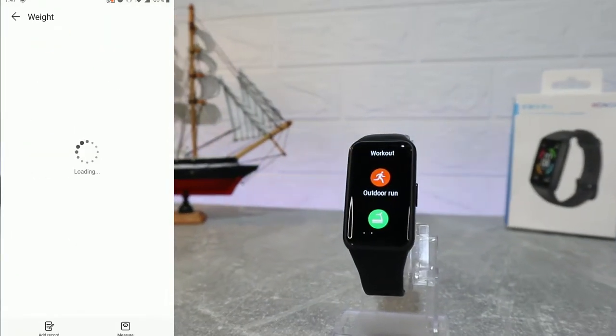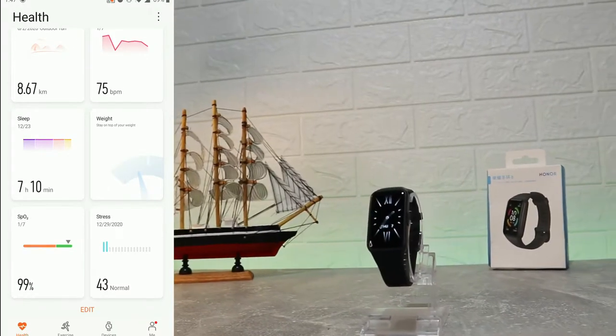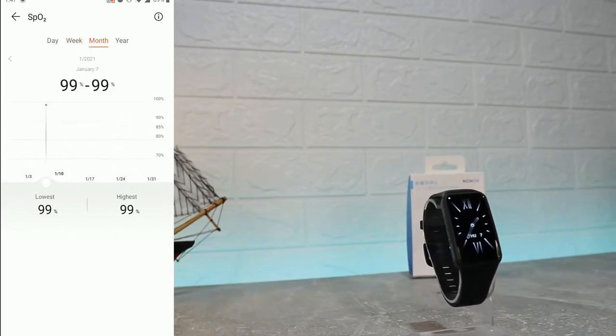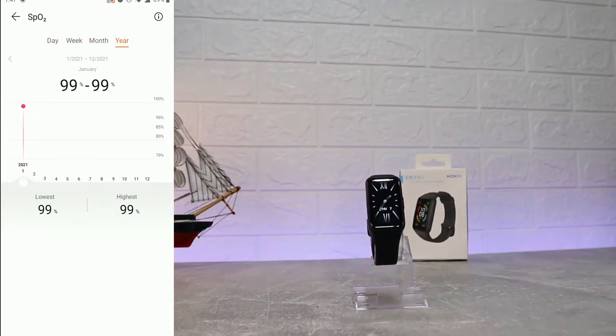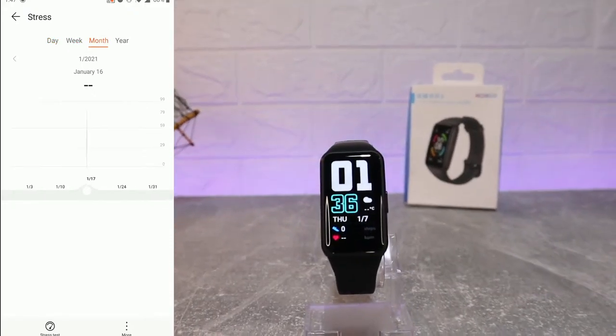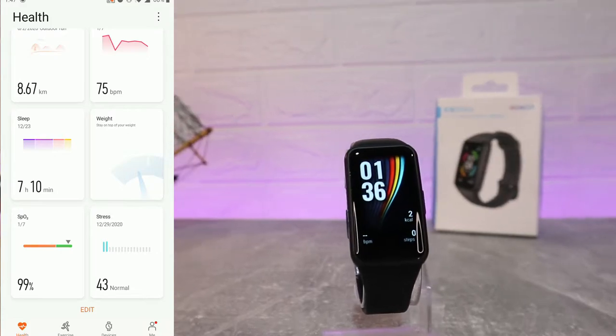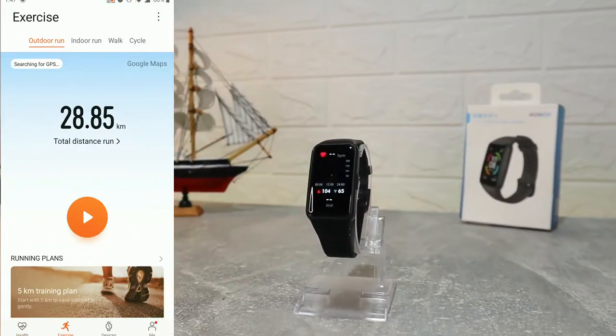We also have weight, though we have no data yet there. Then we have blood oxygen data showing the highest and average values, as well as the stress monitor we'll enable later. Those are all the options on the first page.